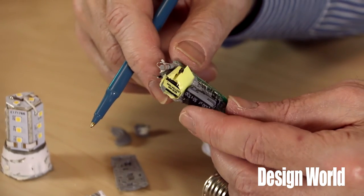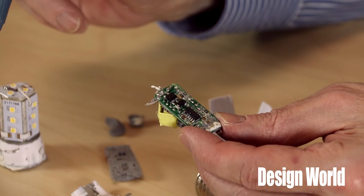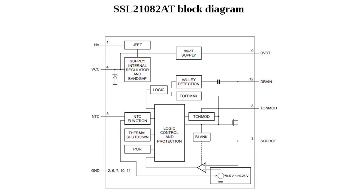Once we removed enough of it to see things, we found that the main circuit board for the Osram LED bulb is two-sided. It contains two ICs: one a diode bridge for the AC input, the other an SSL 21082AT driver IC from NXP Semiconductors. The NXP chip implements features that include dimming, over-temperature protection, LED over-temperature control, output short protection, and a restart mode that kicks in when there's a brownout. This IC has an integrated internal high-voltage switch and works as a boundary conduction mode, or BCM, buck converter.